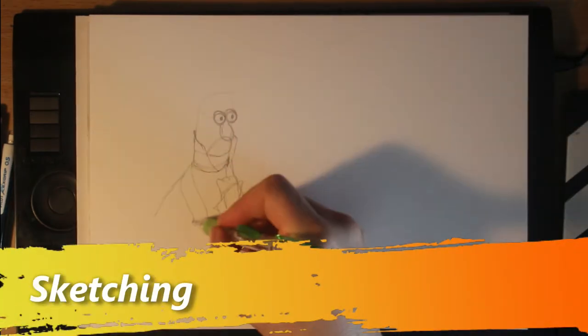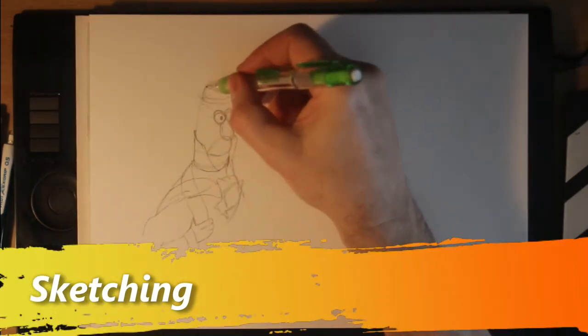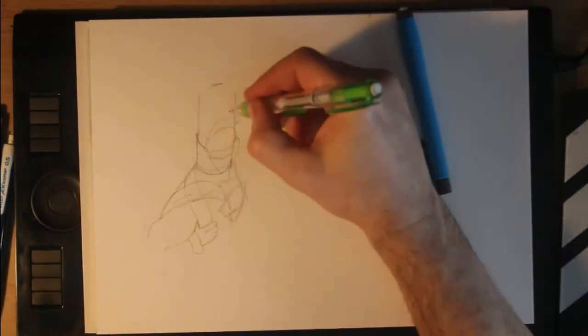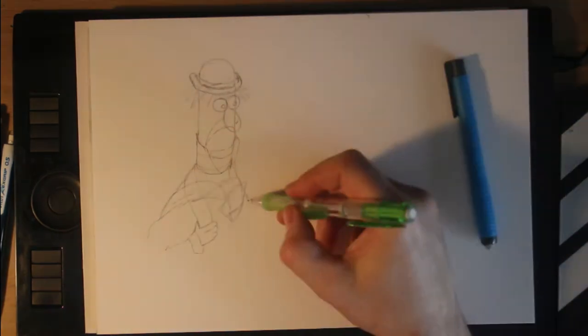Today here is the mostly time-lapse recording of me drawing something inspired by A Muppets Christmas Carol. I will be drawing four Muppets: a Rat, Beaker, The Scientist, Bunsen Honeydew, and Gonzo.